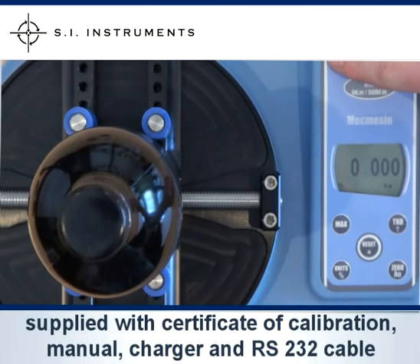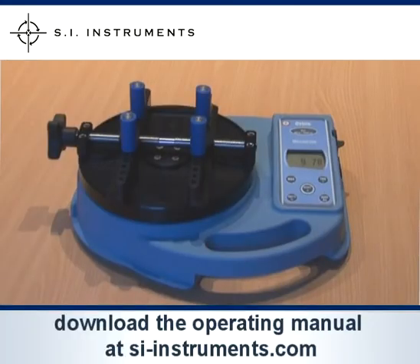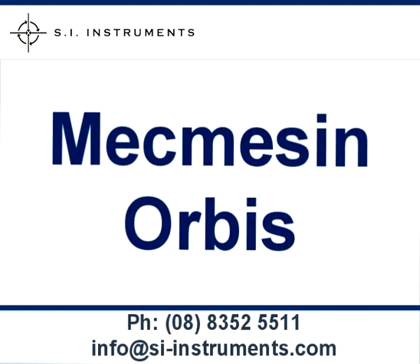The MacMesson Orbis is supplied with a traceable certificate of calibration, an operating manual, an Australian approved charger for the rechargeable batteries, and an RS232 cable. The operating manual can also be downloaded from the download centre on our website. If you have any further questions please contact our office.